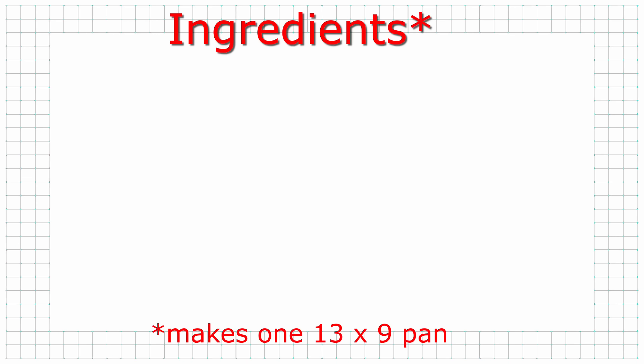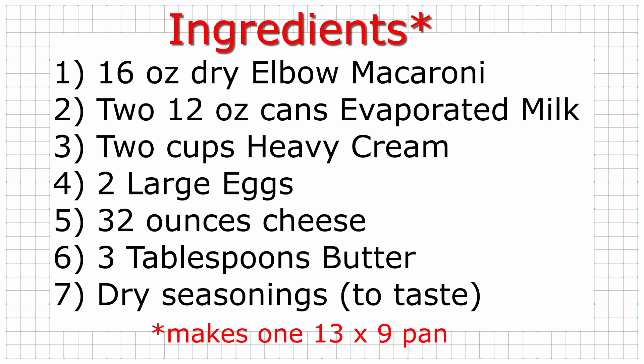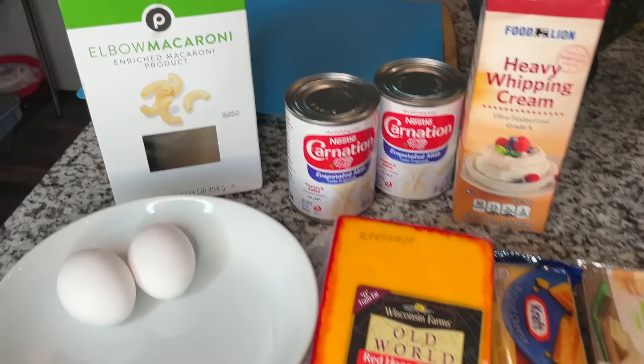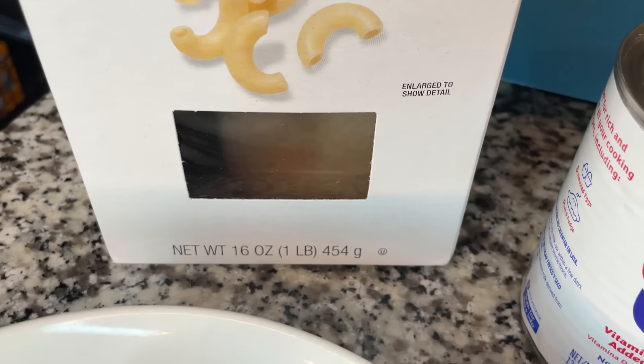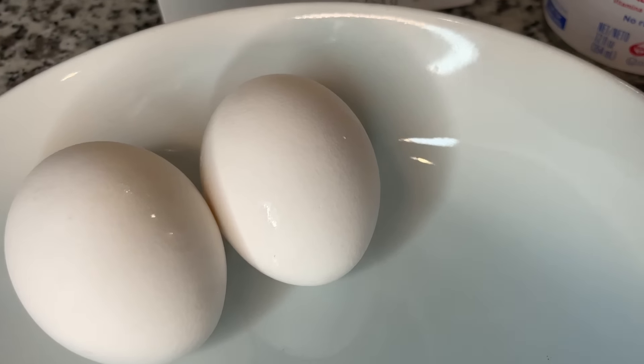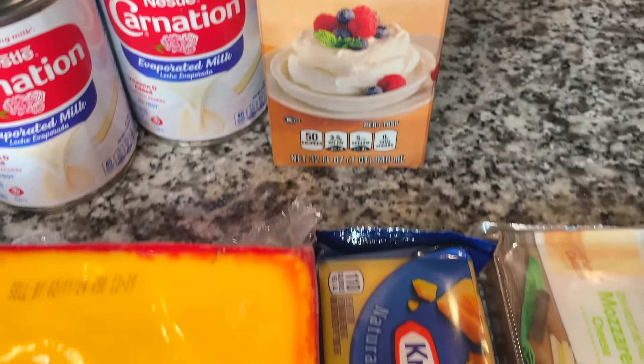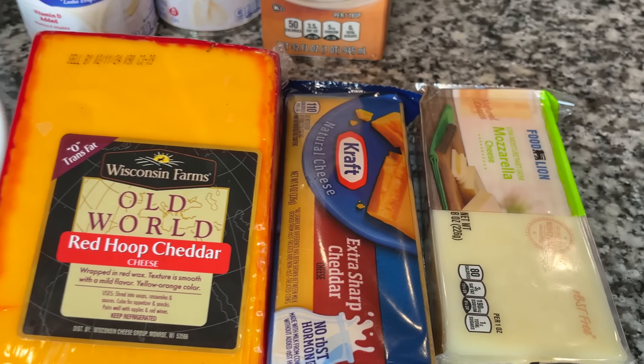So these are the actual ingredients you're going to need: 16 ounces of dry macaroni, two 12-ounce cans of evaporated milk, two cups of heavy cream, two large eggs, 32 ounces of cheese, three tablespoons of butter, and dry seasonings to taste. I let my eggs, butter, and cream sit on the counter for about 20 to 30 minutes before I start as the first step.